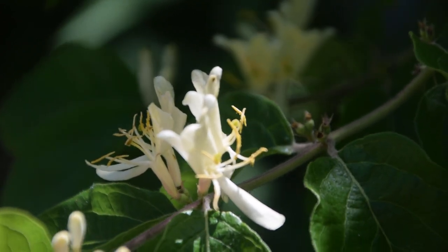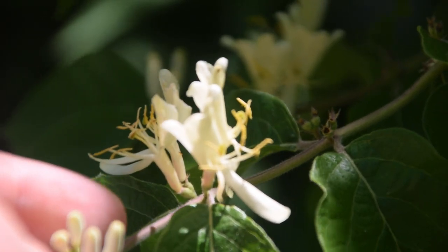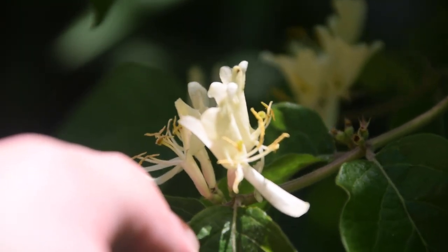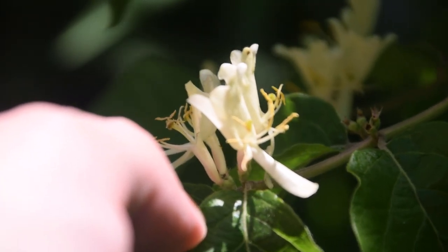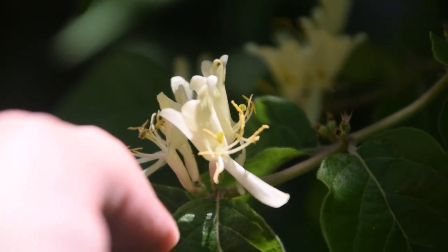These lovely little flowers that we're looking at here are the flowers of the Siberian honeysuckle. Whenever we look at the flowers of Siberian honeysuckle we're going to notice that they resemble the flowers of Japanese honeysuckle. But if we look very closely we can see that there is this one long petal that hangs down underneath all of it, and then we can see the pistils and stamens coming up from the center of it.